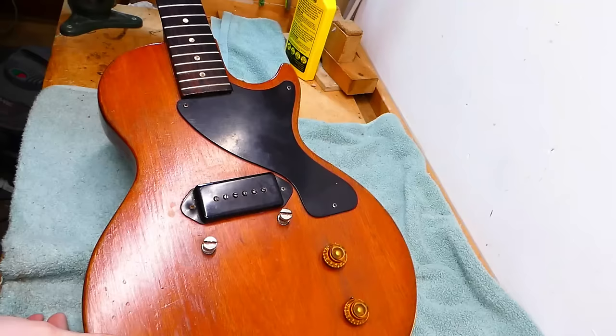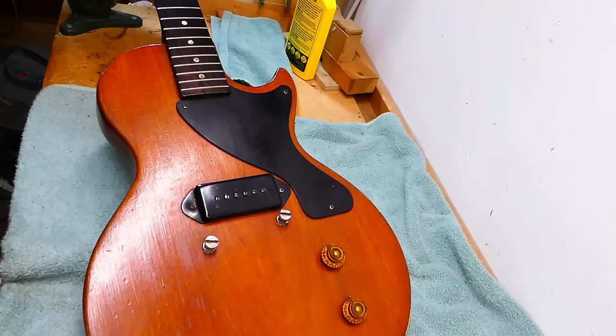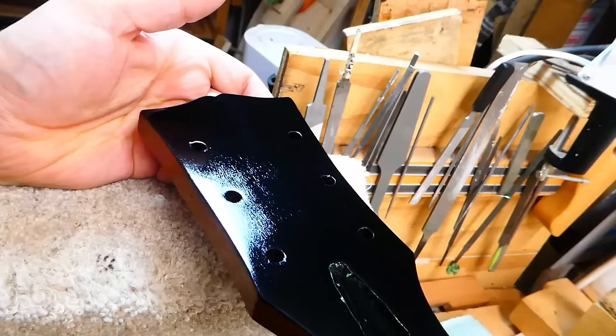Hey there, gang. Let's get back at it with the Les Paul Jr. You'll recall that when I pulled out the tone pot, I managed to read the date code, and it was made in early April of 1955. So we can assume this was made in that year, or maybe early 1956.